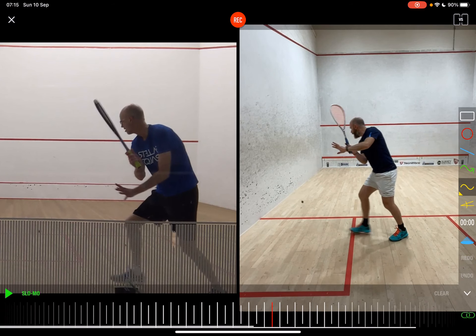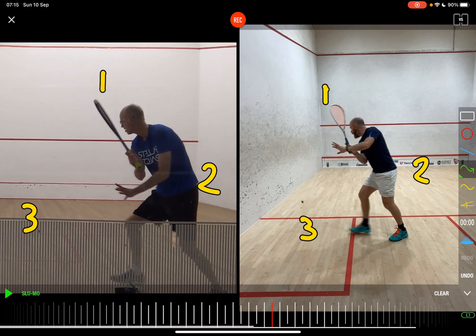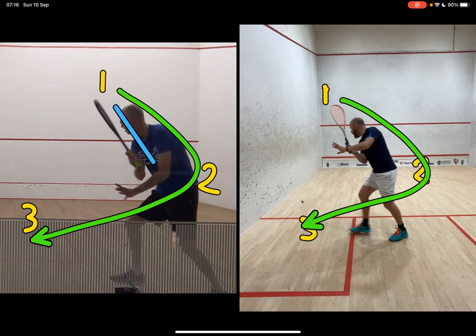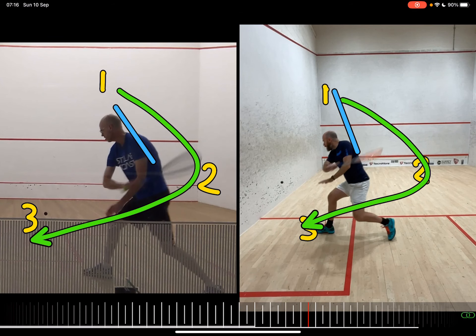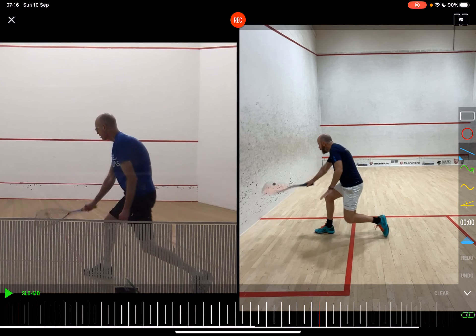Love that setup. I talk about the one, two, three swing — one, two around your hips, and then three at the contact point, and it should go roughly around that shape. I love your setup. I'm a big fan of that tilted racket head slightly over, and I love where the racket face is looking — all really good. So there's the one, there's the two for both of us wrapping around the hips, and there's the three. Swing mechanics looking really nice at that point.